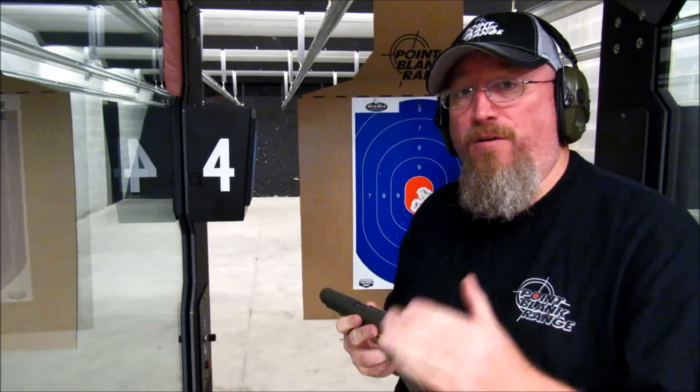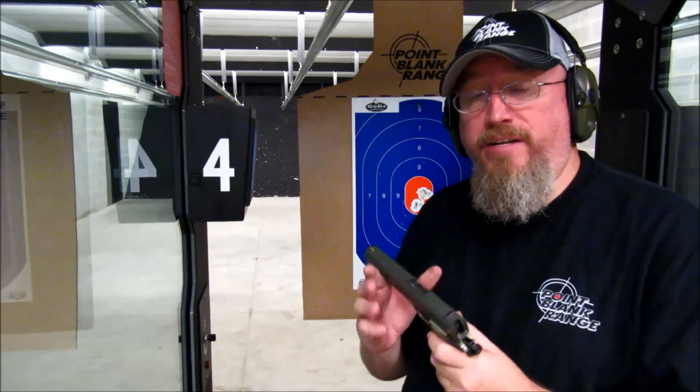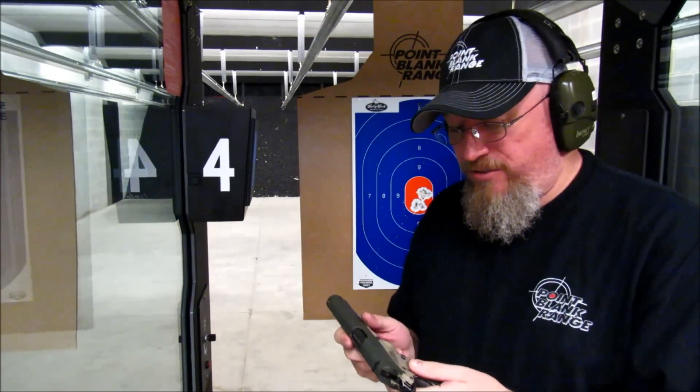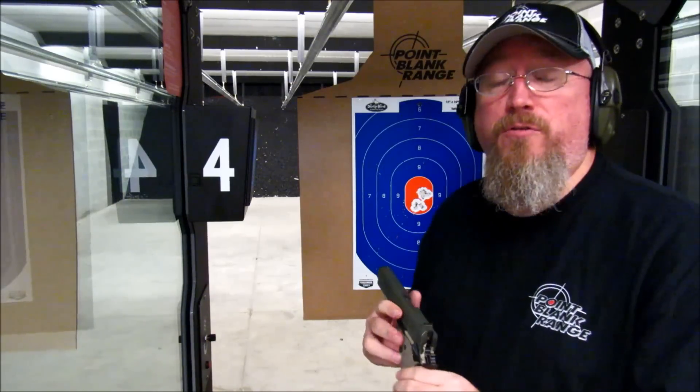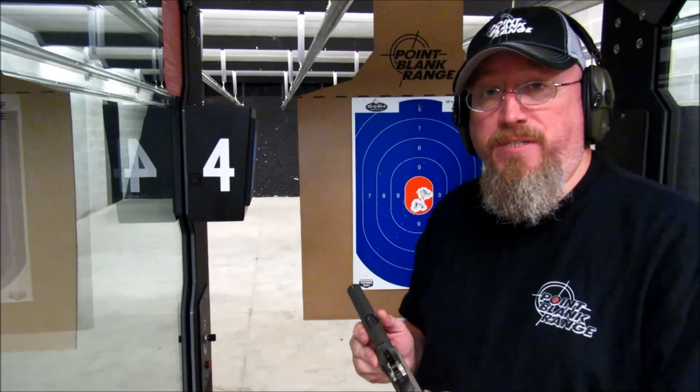The 1911 is a very old design. It goes back over 100 years ago, back to 1907, where it entered into military trials for the U.S. Army, up against a .45 caliber Luger and a semi-auto pistol from Savage.